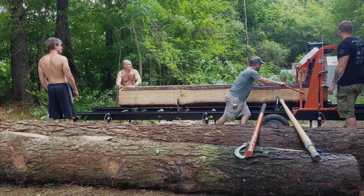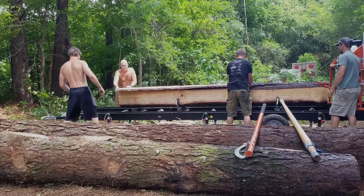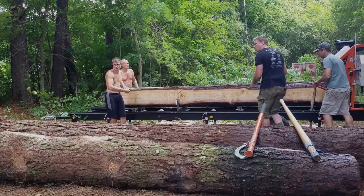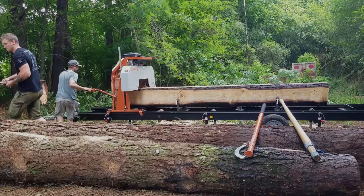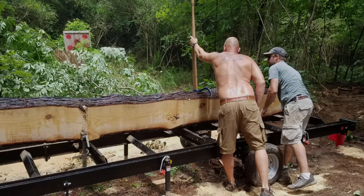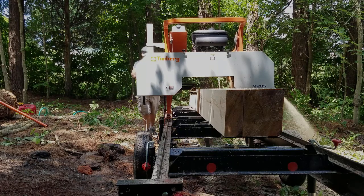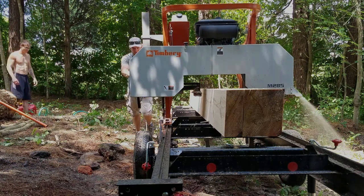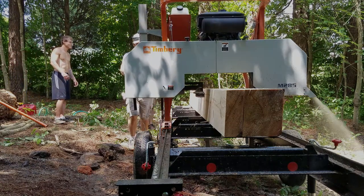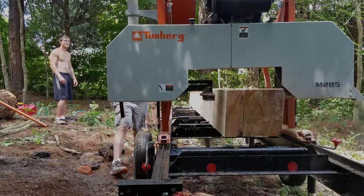Luckily, not only was Prentice there, but my dad and my brother as well — they're visiting for our gender reveal party. So what we're milling here is pine. The pine is going to make up the top section of the pull barn. Flipping these logs was difficult; they were really big and really heavy.